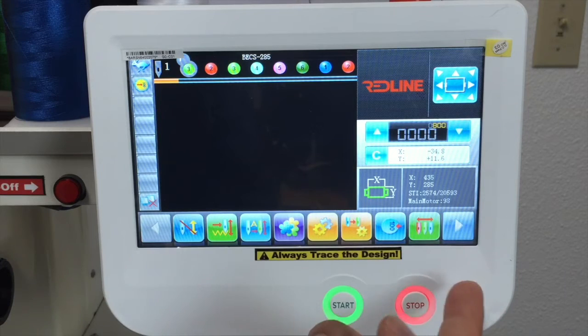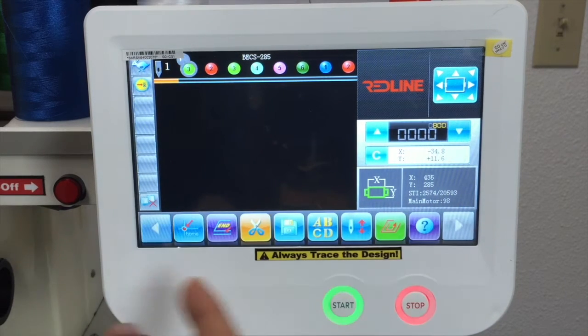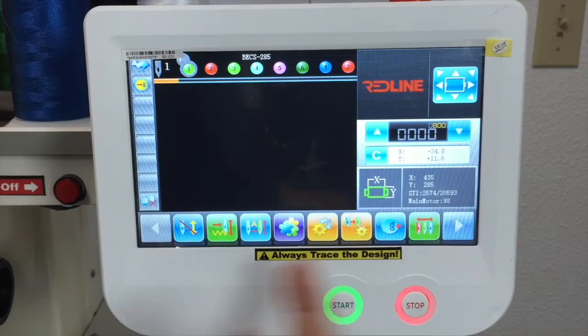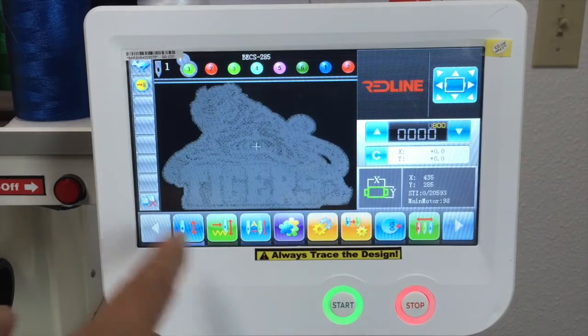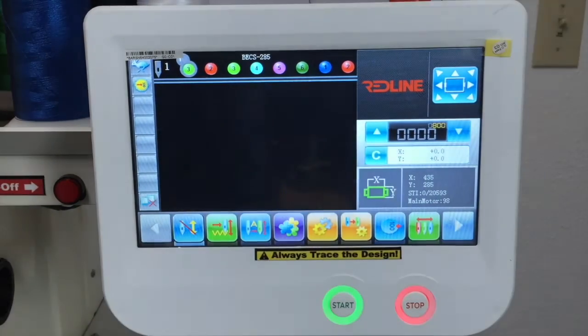We have 16 icons. You can see 8 right there, and when you scroll you can see the other 8. Basically the most important are in the first line: embroidery mode on and off. So that's where you turn your embroidery mode.